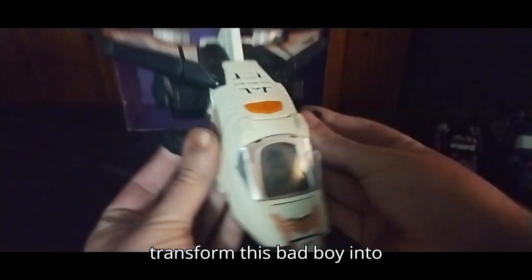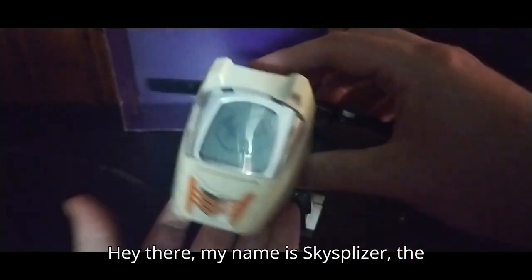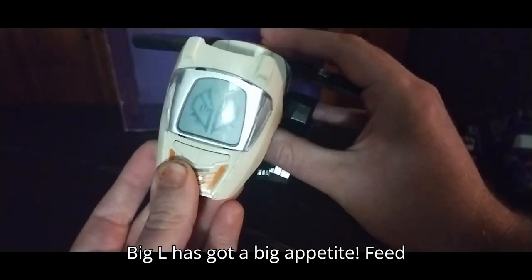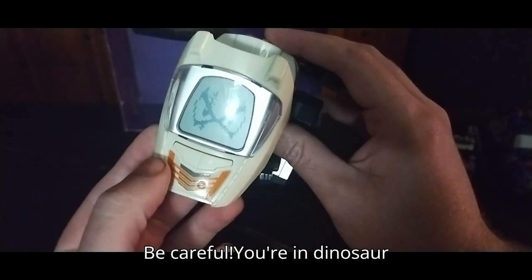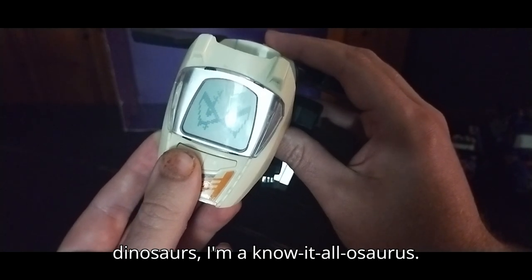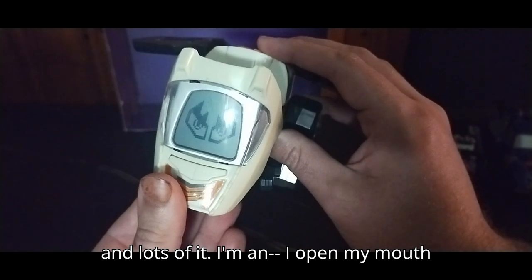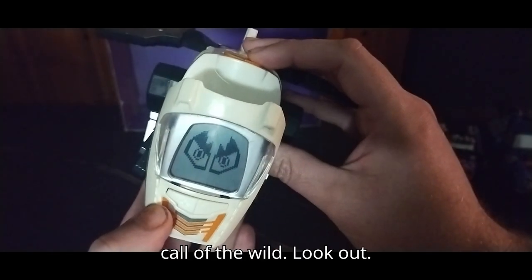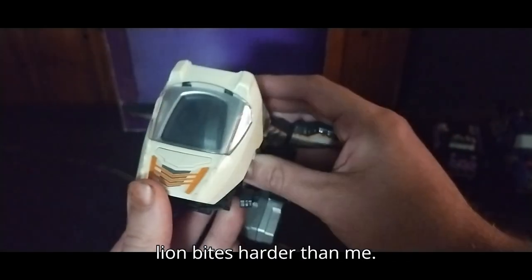Now we're going to transform this bad boy into his dino mode. The toy announces: 'My name is Skysplicer, the Allosaurus, but my friends call me Big Al.' And the eyes light up — that's cool. It plays more phrases: 'I'm not as big as T-Rex, but I'm every bit as ferocious. Big Al has got a big appetite. Feed me! I'm a carnivore, I eat meat, and lots of it. I open my mouth wide and use my top jaw like an axe. I lived in the floodplains of North America. Big Al is on the prowl! I don't bite hard — even a puny little lion bites harder than me.'